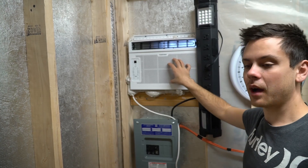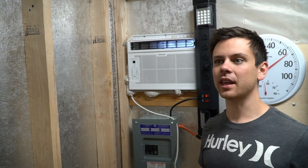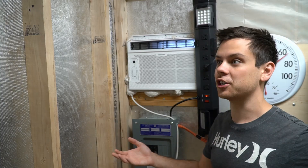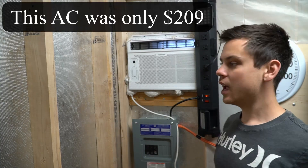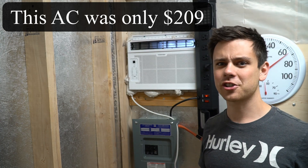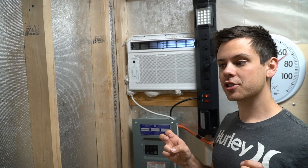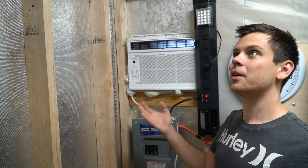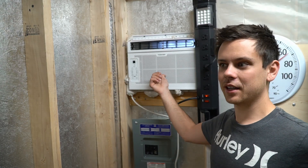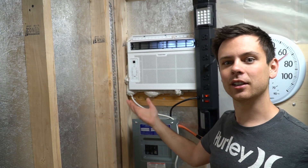When this is in standby mode it only uses 1 watt. A lot of viewers wanted me to use a mini split, but they cost $600 to $900 — and for cooling a 150 square foot shed, that's pretty pointless. This unit is really efficient as it is. I couldn't stand those portable ones; those are not efficient at all. There are also mini split window air conditioners, but those are around $400, and for what I'm doing I really don't need that. If I need more power, I'll just add another solar panel to my array.